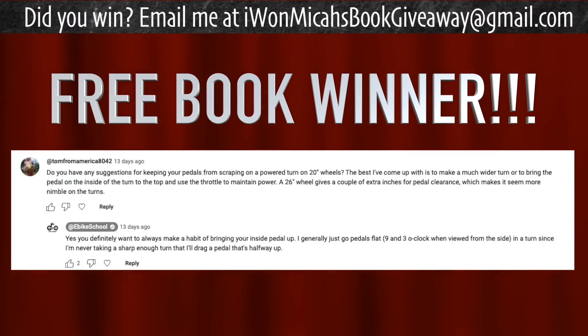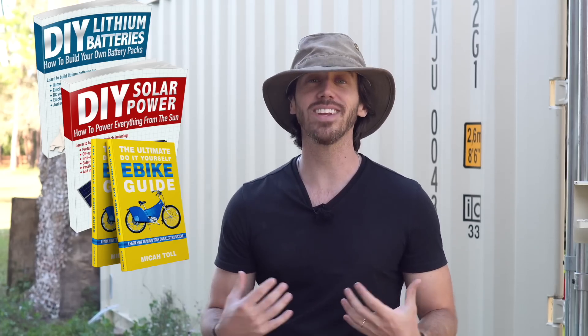Now the real last but not least — it's time to announce the randomly selected commenter from my last video who will win a free copy of one of my books. The winner is Tom from America — congratulations! Just let me know which one of my books you'd like: DIY Lithium Batteries, DIY Solar Power, The Ultimate Do-It-Yourself Electric Bike Guide, or my latest book The Electric Bike Manifesto. Anyone else who wants a chance to win one of my books for free, just put a comment below this video. Thanks for watching everybody, I'll see you next time.